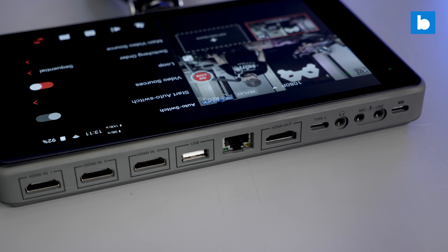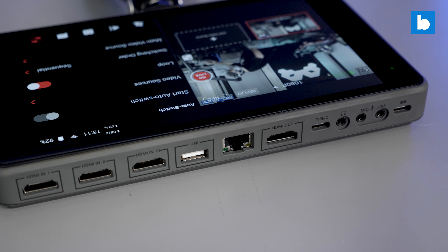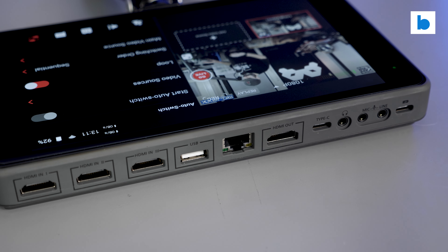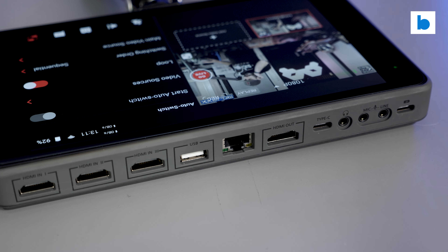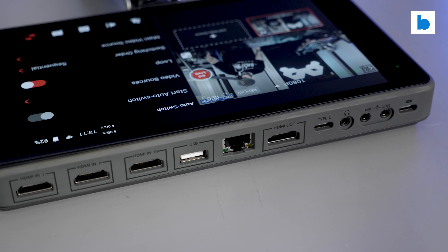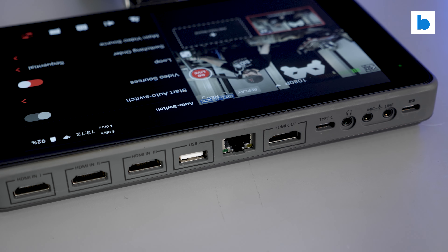The device is quite happy running off the charger. One thing to note: the unit does require a quite specific power adapter to charge properly — one which supports the Quick Charge 3.0 standard. Power Delivery adapters like those Apple use don't really do the trick. There is a suitable one supplied with the YoloBox Pro, but it's worth keeping in mind should you need a replacement.